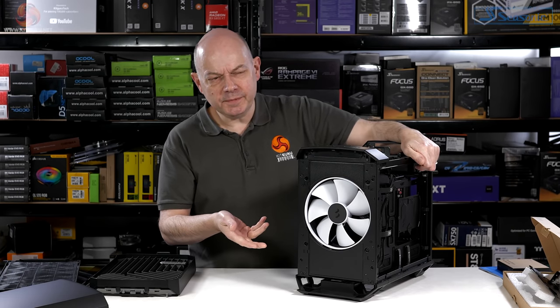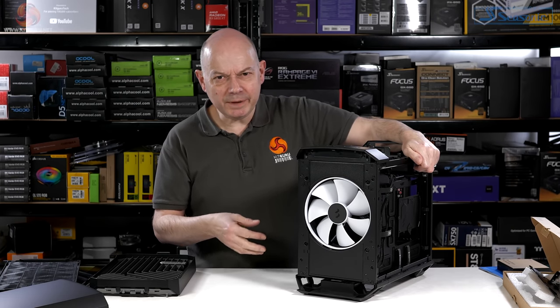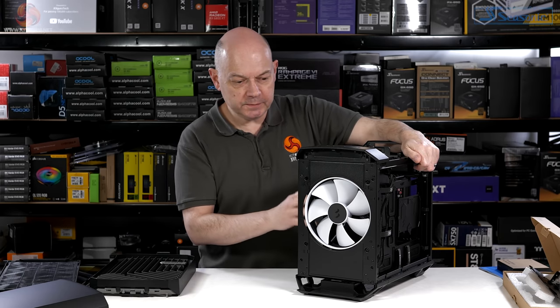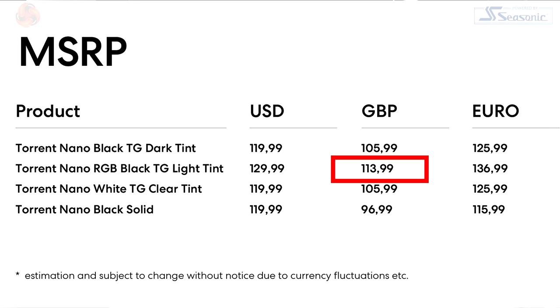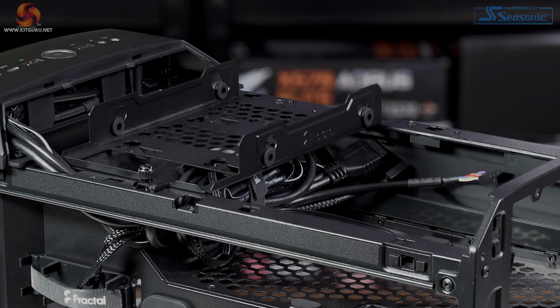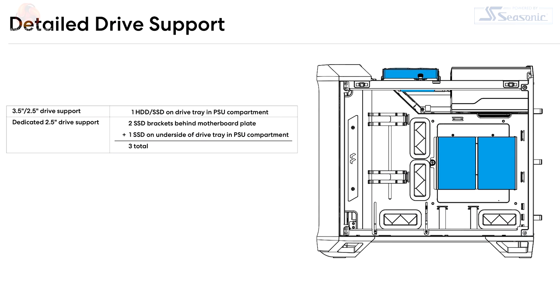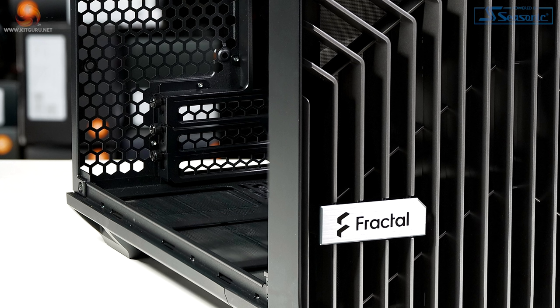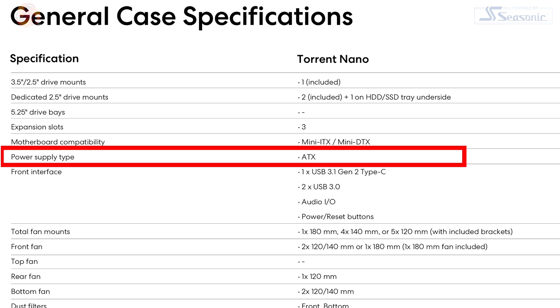Mini-ITX and mini-DTX are more specialist cases, and this form factor — small motherboard, large fan — is certainly unusual. The fact that it's relatively cheap makes it all the more interesting. Specifications: one 3.5"/2.5" drive mount and two SSD mounts, no optical drive bays, three expansion slots because of mini-DTX, and the power supply is somewhat surprisingly ATX rather than SFX.